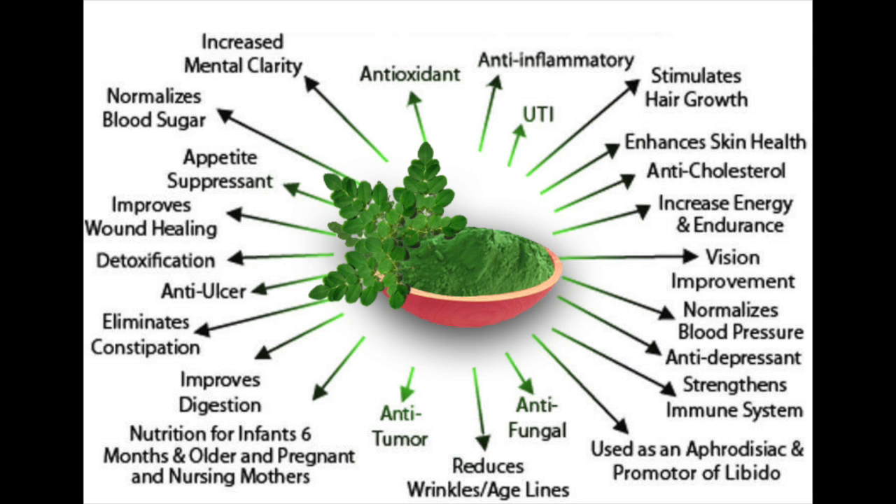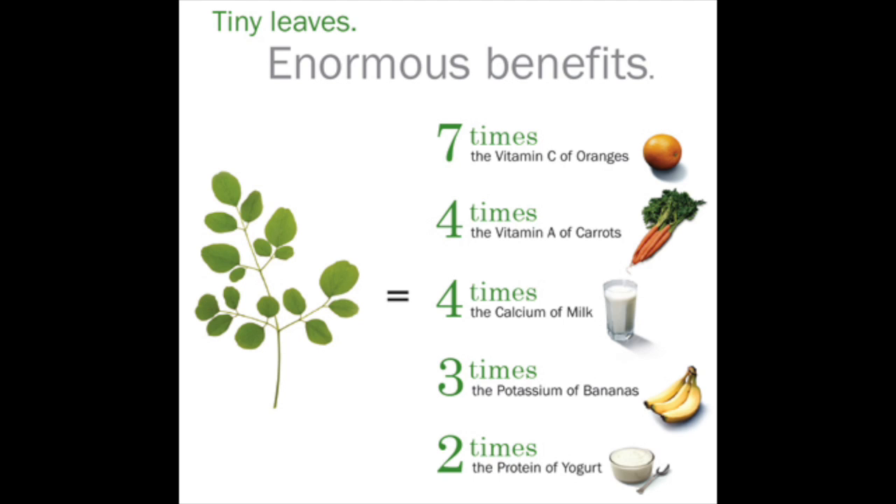Moringa has so many benefits — it stimulates hair growth, enhances skin health, it's anti-cholesterol, normalizes blood pressure, can be used as an antidepressant, strengthens the immune system, reduces wrinkles and age lines, improves digestion, eliminates constipation, and improves wound healing.